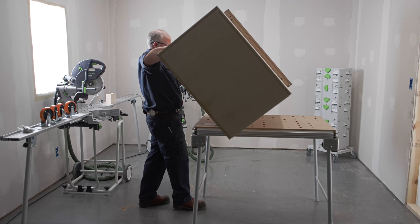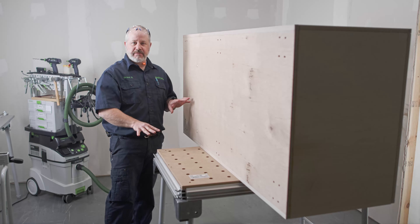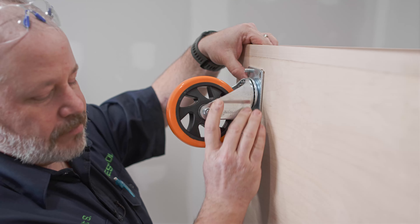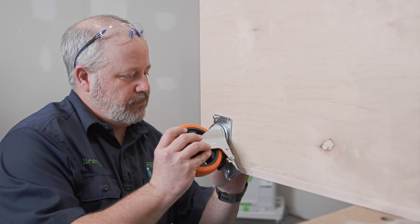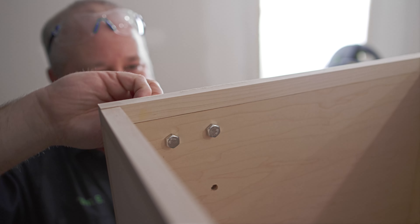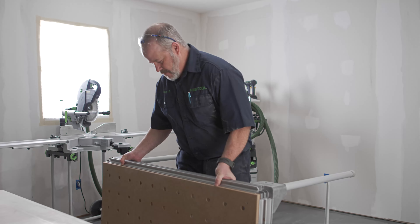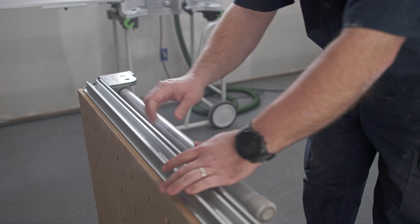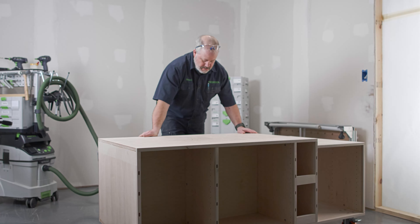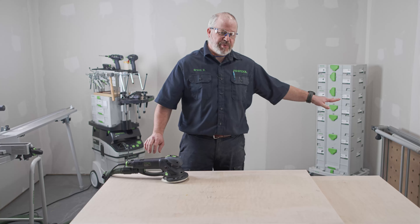I went ahead and tipped the whole cart on its side. This way, I can reach all the different casters from one location, so now I can get them installed and secured. I had some help putting the cart on the ground after the casters were installed. Now with it down here, I can finish sanding this top and then I can put the MFT up there.